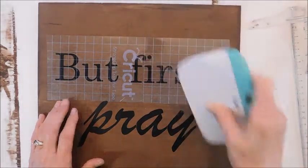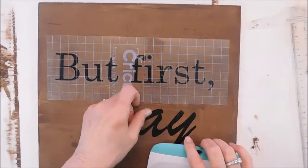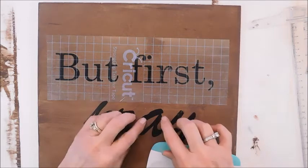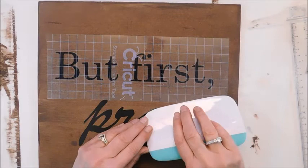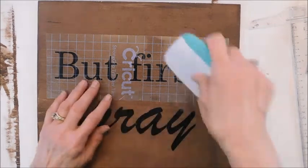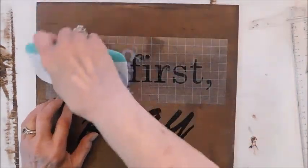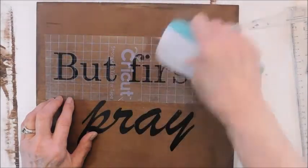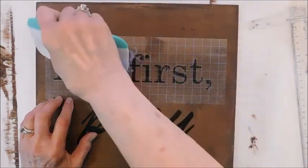I did have a little trouble with the A on here — I don't know why — but what I'm going to try to do is just kind of paint that in. I tried to fix it and it just would not let me. Mistakes happen, and they happen to me a lot, but that's part of creativity — you're not going to be perfect.